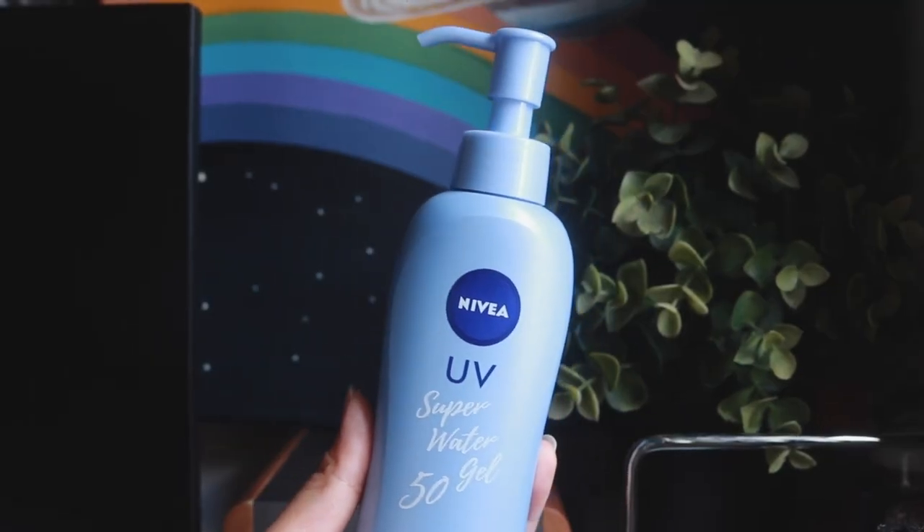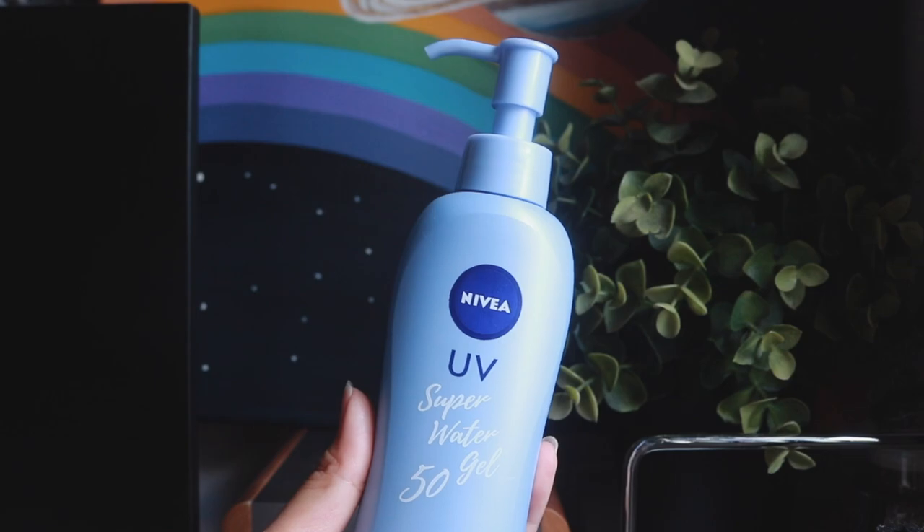So let's begin with the Japanese sunscreen. This is the MIVIA UV Super Water 50 Gel Sunscreen. First off, I want to talk about the packaging — while I do love that it comes with a pump, it's super convenient, it does get really annoying when you're about to empty the product and you know there's going to be a lot of product stuck at the bottom that the pump will not be able to get out. So I have a love-hate relationship with this sort of packaging.